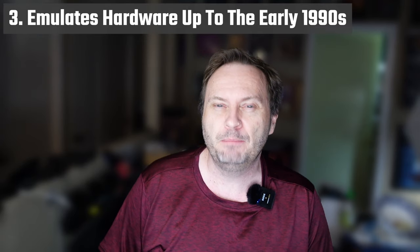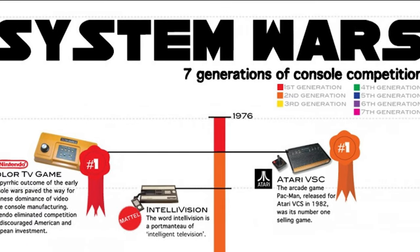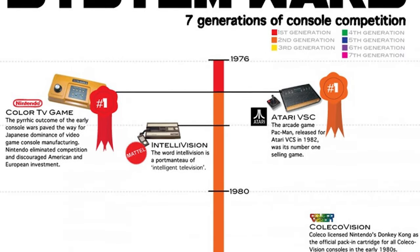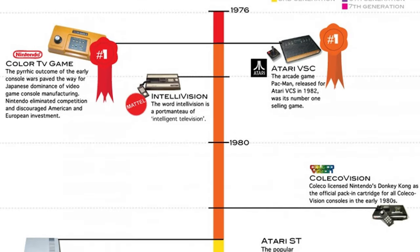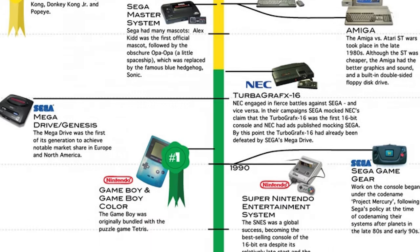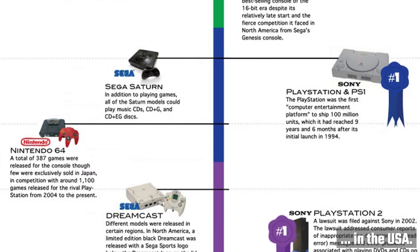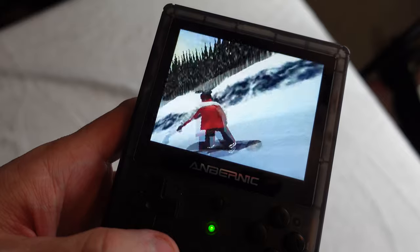It emulates most systems up to the early 90s, with a few exceptions. The Anbernic covers well the systems that make up the first four generations, effectively peaking at the Sony PlayStation 1 released in 1995. Other fifth generation consoles — like Nintendo 64, Atari Jaguar, 3DO, and Sega Saturn — do not perform well on the Anbernic, although with a lot of fooling around, some games may run well enough to play. I would honestly call this system done with the Sony PlayStation 1.